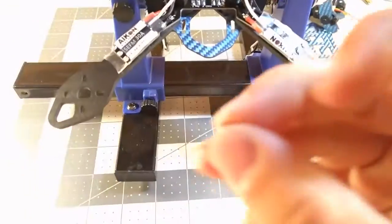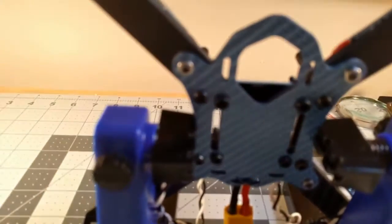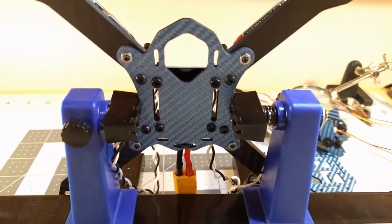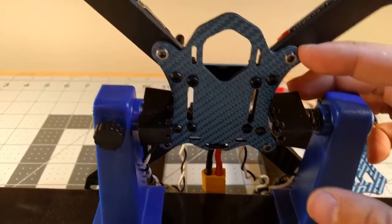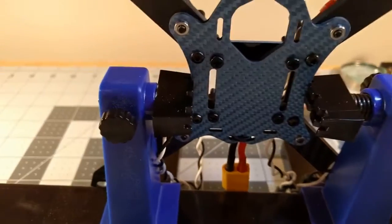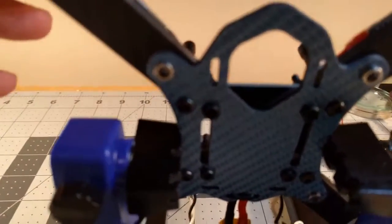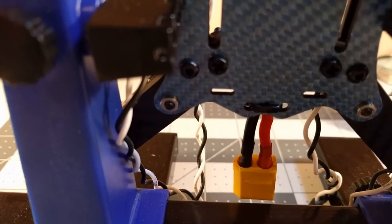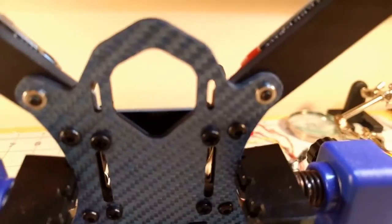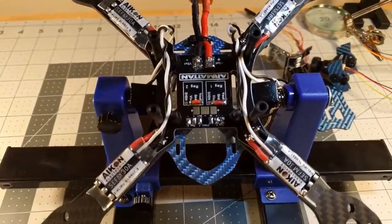The sunk nuts — what they call the sunk nuts — these little silver guys here, they sit inside the frame on the bottom, inside the main plate, and basically act as a permanent nut. One of those was not the right fit — the hole was too big so it didn't hold itself in and I had to super glue it. You can see a little bit of the super glue right around the edge. Another one started to spin — that hole was also a little bit too big.